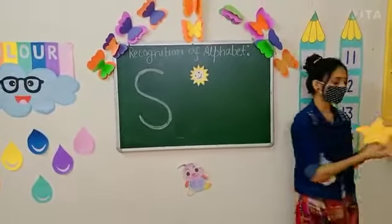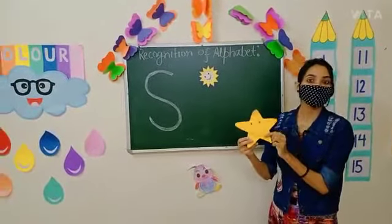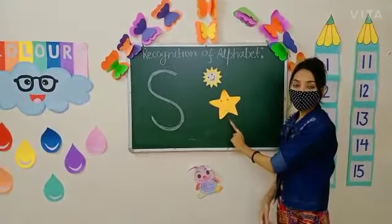Now kids, look here. Can you tell me what is this? Yes, this is a beautiful star. So kids, S, star. S, star.